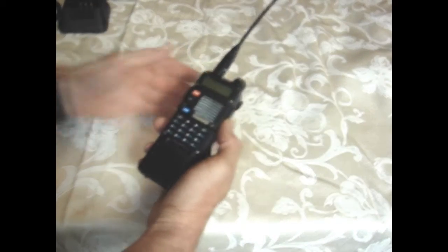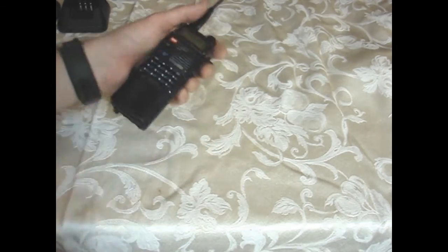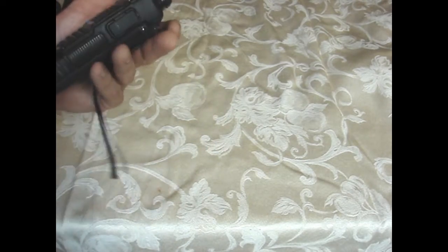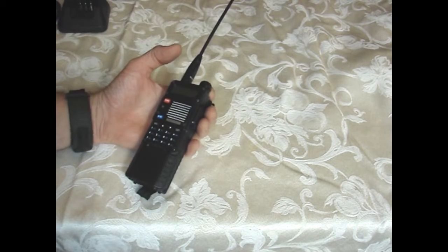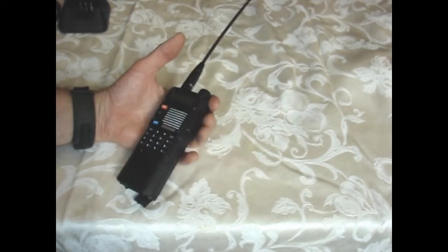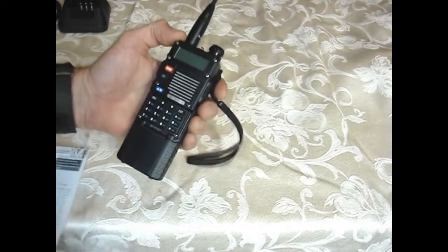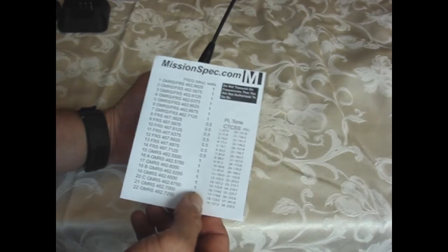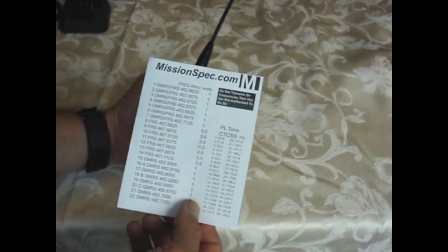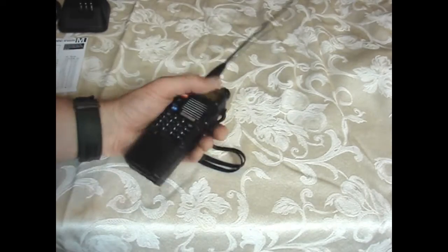I recommend this radio for general prepping. There are ham radio operators who look down on Chinese-made radios, but it's solid for prepping purposes. If you're a ham operator, you can use it to hit repeaters. If you're not licensed, you can program in GMRS and FRS frequencies up to channel 22 and be perfectly legal.